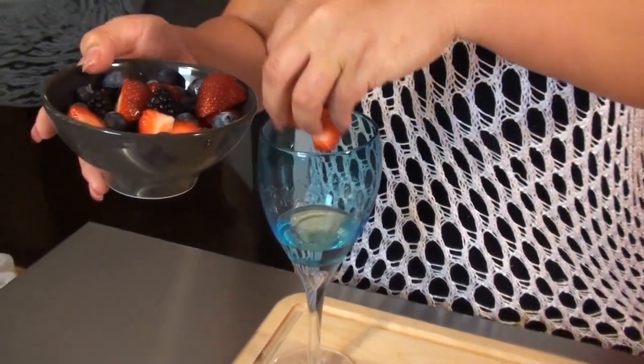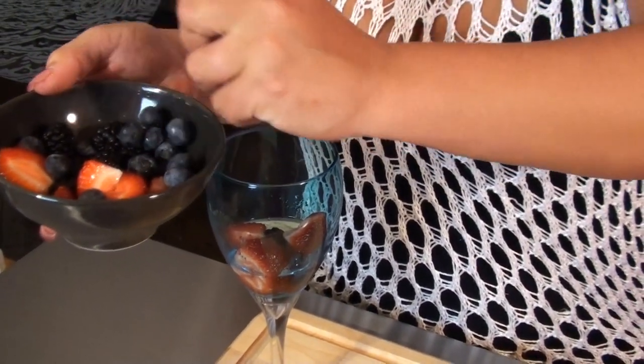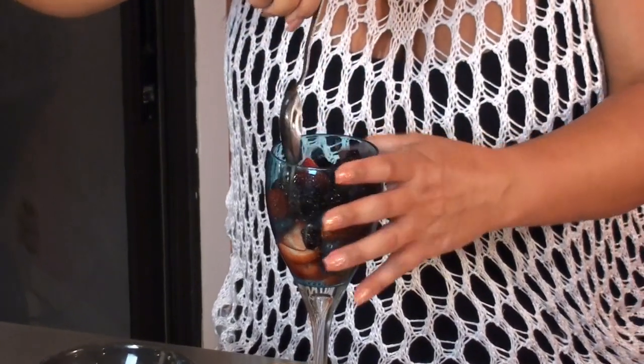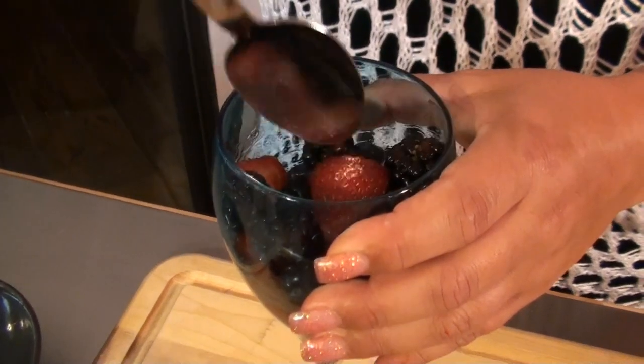So we're gonna put our fruit in our glass. You know this is good. One of the best things about going to another country is you learn so many amazing things like this — alcohol, fruit, grappa. Now we're gonna give this a stir. You can let your berries soak in the grappa if you want to. I just like to do it like this because I like them a little more firm. I don't want them soggy.